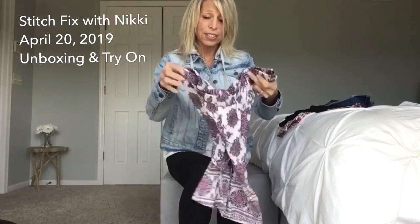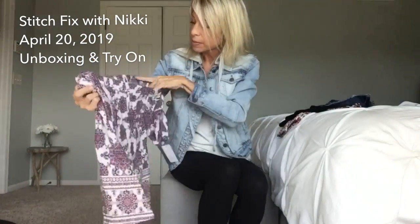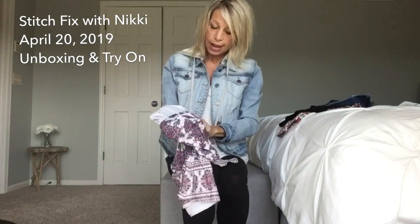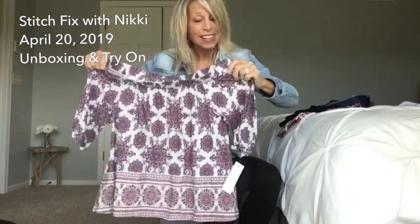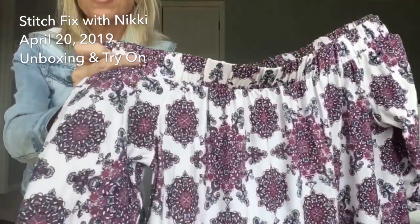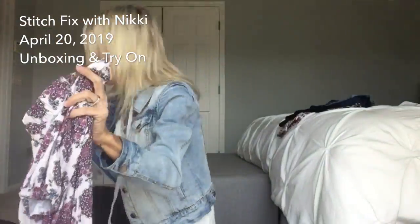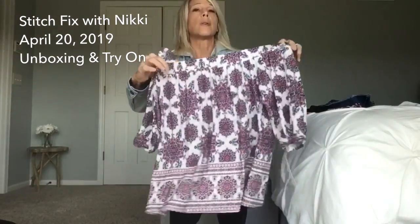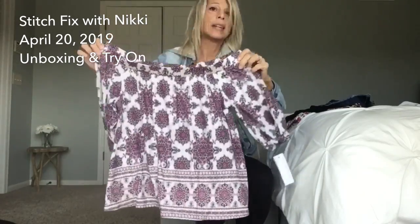This next shirt I'm not sure of either, but the colors are gorgeous. It's another off-the-shoulder shirt by Love of Pella - the Castiana Off-the-Shoulder Knit Top. The colors are so pretty - it's like a purple and a blue, which is great to match with denim in the summer and could be dressed up a little bit too. I'm excited to try this one on, but I'm a little concerned about whether it'll work with a strapless bra, and also it's really loose.